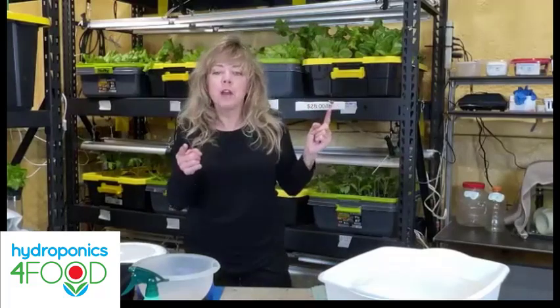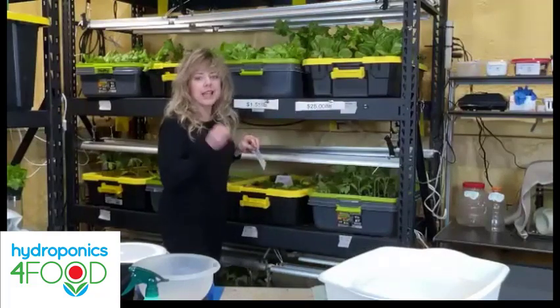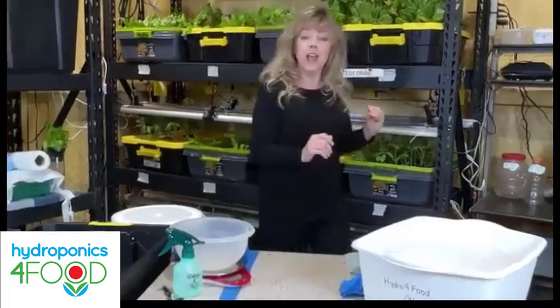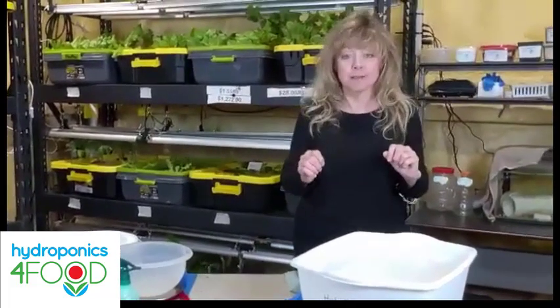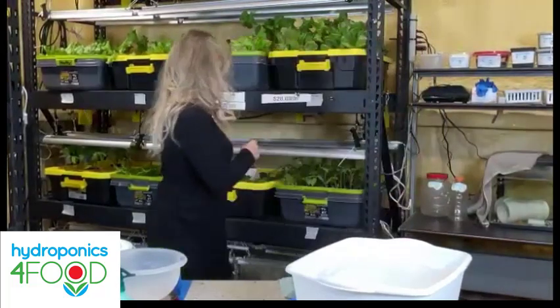I started doing the math on how much lettuce I eat. If I grow hydroponically I can grow year-round — it doesn't matter what the weather is, how cold or hot, and I don't have to worry about pests. This container has eight heads, and this single tank has a value of $1,272 minus about $72 a month to grow.